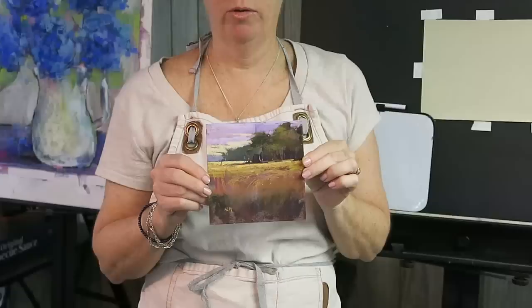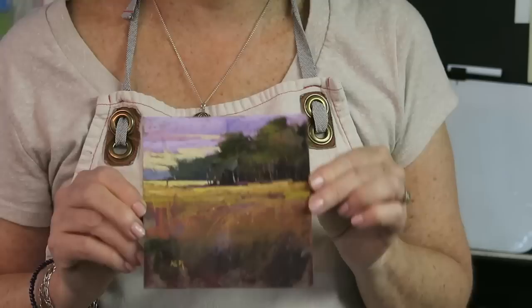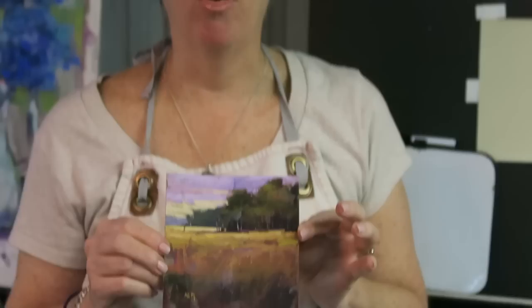This is the study I'm working with — it was done in southern New Jersey, a marshy area. I like this study because I like the colors; these are the colors I actually saw in real life. If I had painted from a photo, it probably wouldn't have as much color, because a lot of times the camera doesn't capture those subtle nuances that we can see with our eye. So I'm going to take this little study and use it instead of a photograph to paint a studio painting.